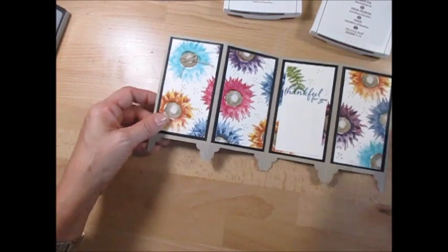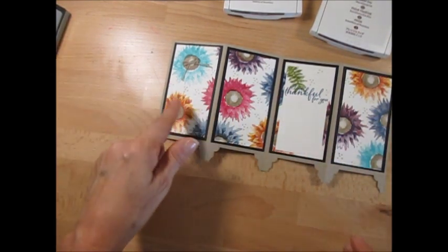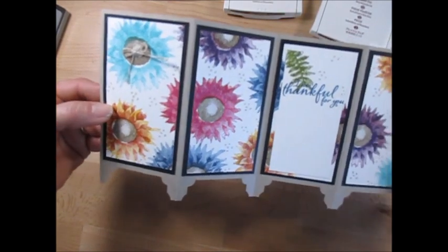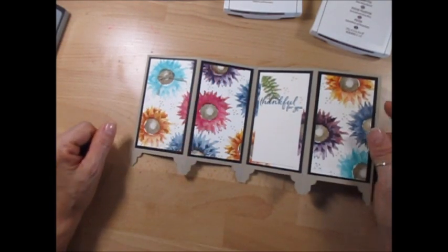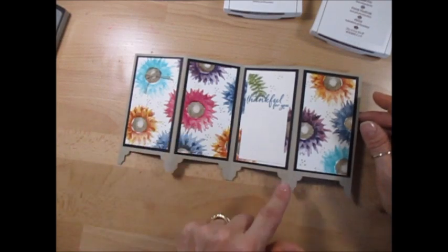This is for a class in the mail using the Painted Harvest, and I'm using all different colors - Bermuda Bay, Rose Red, Elegant Eggplant, Dapper Denim, Bermuda Bay - all mixed colors. Today we're going to use one color. If you're interested in the class in the mail, visit my blog at FrenchieStamps.com - the link is above and you'll find all the details. I'm going to share many tips on how to cut the paper to get the most out of your paper, so let's get started with the base card itself.